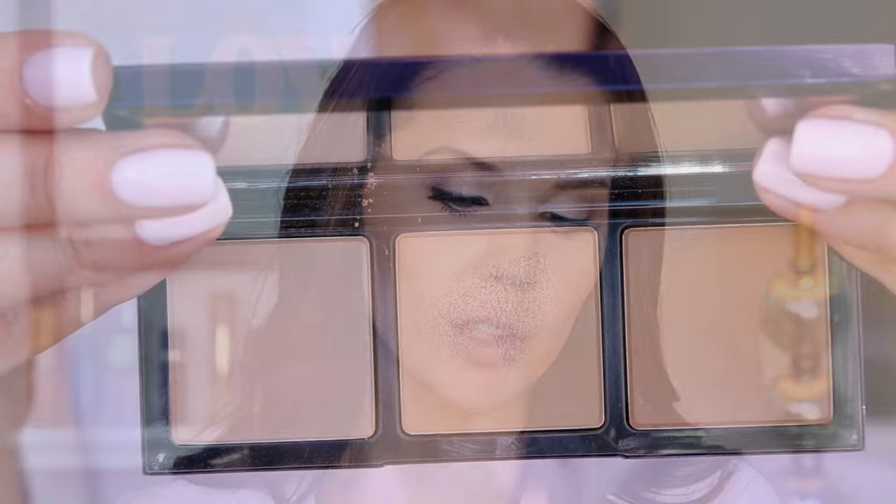Moving on to a little bit of contouring — not much. I enjoy contouring my nose using the Sheer Sculpting Palette in light medium. I drag the brush down, knock off the excess, and then go down the sides of my nose. We are going to rosy up the cheeks — this is a spring look, so going full-on pink with Blushing Bride from Benai, one of my favorite blushes at around $10. I'm hitting the apples of the cheeks, staying upward to give a little lift to the face.